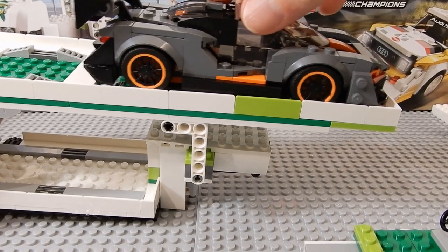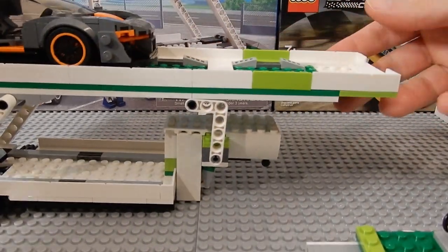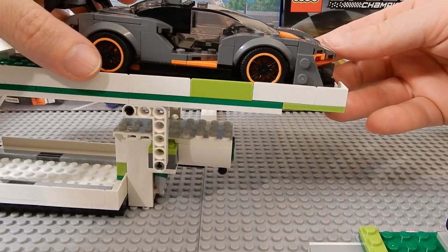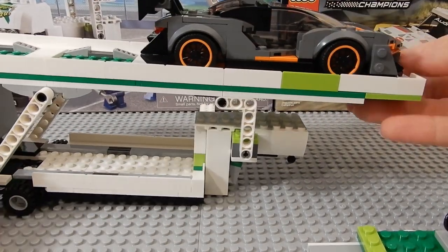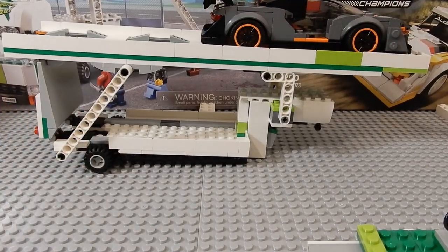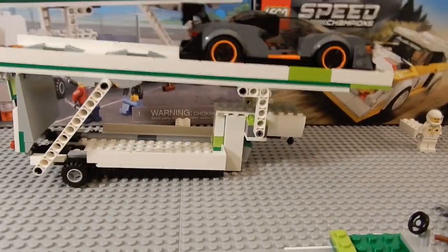Now you can get six-stud Speed Champions cars on here. You can change the front configuration as you see fit to accommodate different cars, because the McLaren is pretty long. We have all these extra pieces in the box, so you can modify it in any way you see fit.